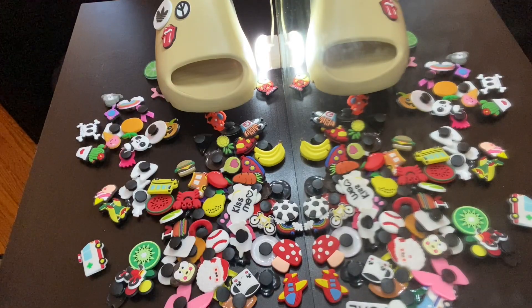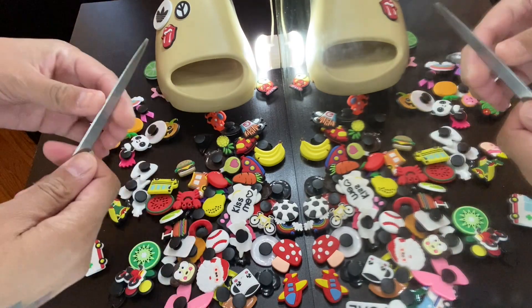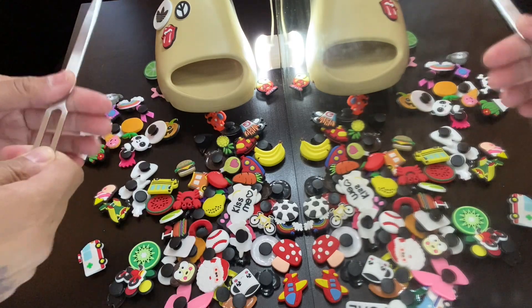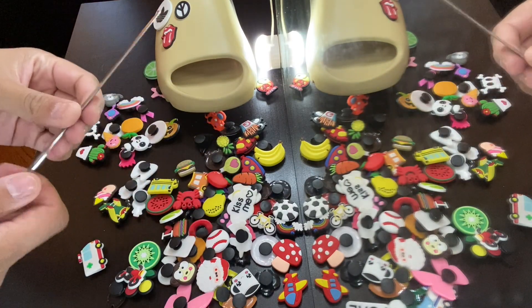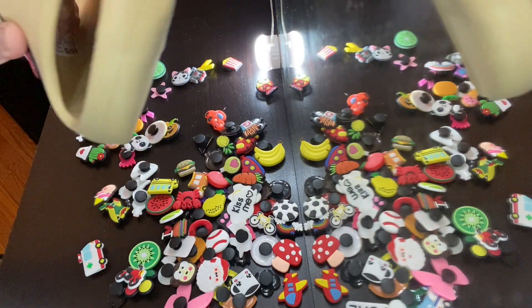What I'm going to use to help me is this — it's just a letter opener. You put it in the envelope and cut the paper through. You can use any object that you want, anything that's sharp and can get in between the Jibbitz and the hole.